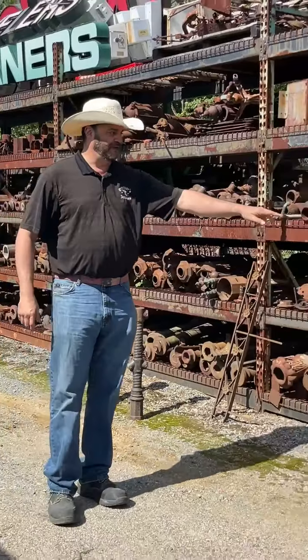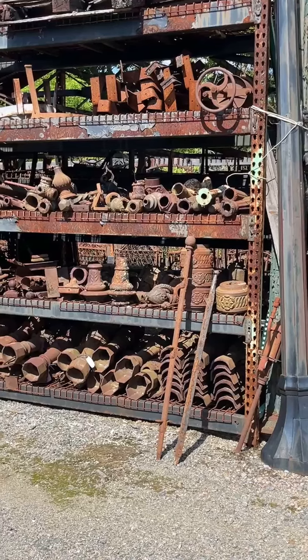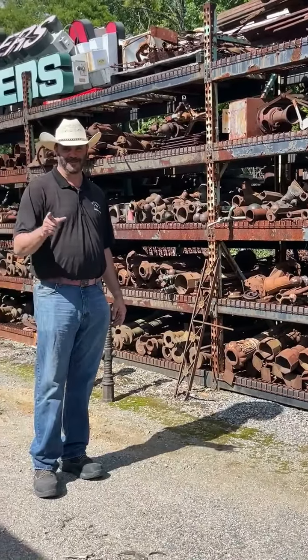Our actual fence posts are generally wrought iron, and they'll take a little bit more of a beating. You can bend them — they're a little more malleable, and a lot less expensive. Iron 101, stay tuned. Bye bye.